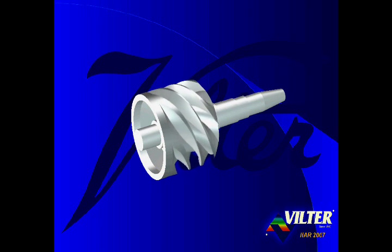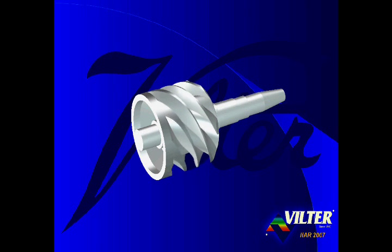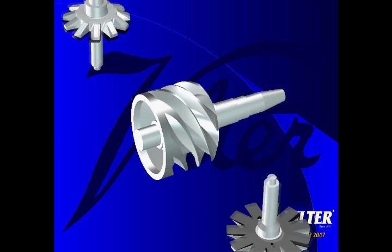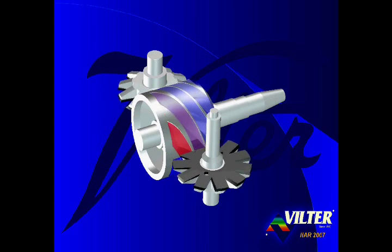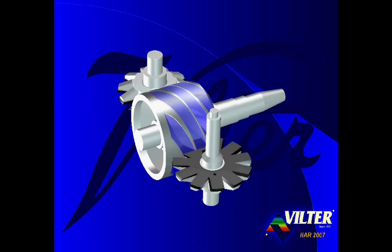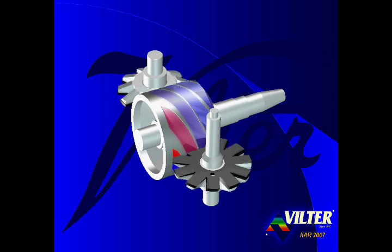The main rotor rotates on the shaft, typically at 3,600 revolutions per minute, yet with some models at half speed, or 1,800 RPM. Two stargate rotors intermesh with the main rotor. The stargate rotors are identical in shape and are positioned opposite of each other across the diameter of the main rotor. While the main rotor rotates, the stargate rotors go along for the ride.